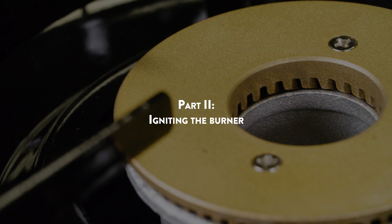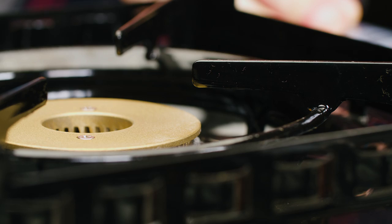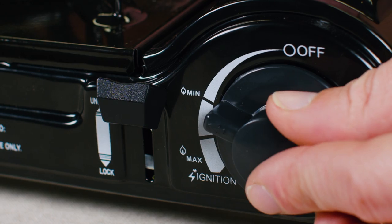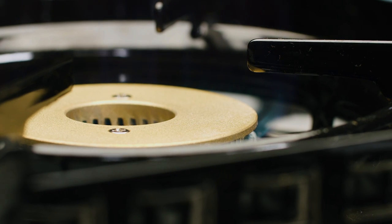Part 2 – Igniting the Burner: turn the control knob counterclockwise until you hear a click, which indicates that a spark is being produced. Adjust the flame to the desired heat level with the control knob.